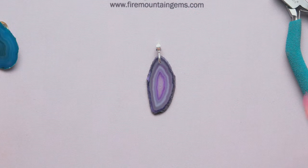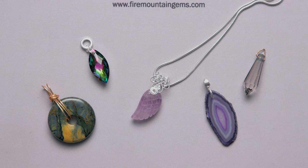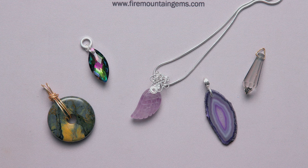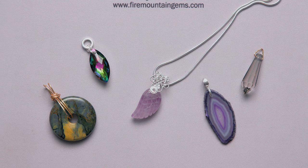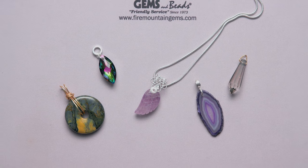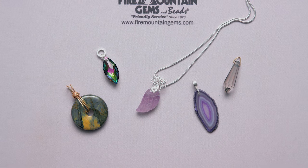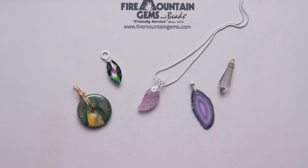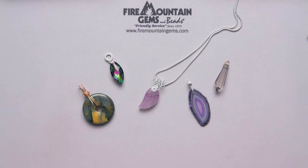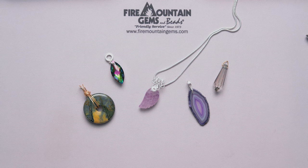Now that we've made all five bails — the figure eight bail, the closed jump ring bail, the fold over bail, the rolled hammered bail, and the triangle ice pick bail — I hope you use these going forward in your jewelry designs. If you do, make sure and tag us so we can see your work. Be sure to like, share, and subscribe, and sign up for our email newsletter for all the wonderful new things happening at Fire Mountain. We'll see you next time, bye!